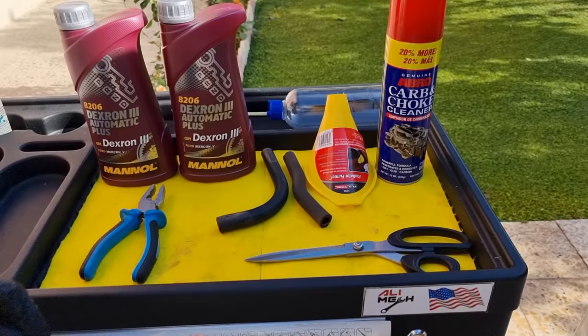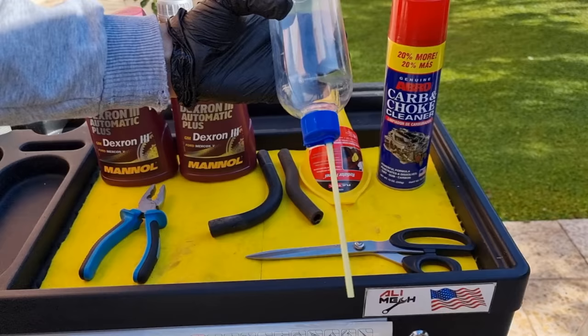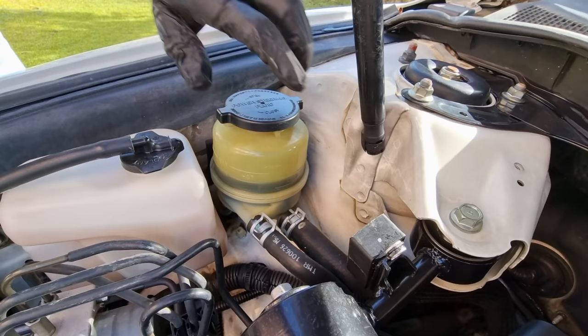We're gonna need same-size hose as the one that's leaking, plus another piece of hose which I will show you why we need for flushing — a funnel, carb cleaner, scissors, pliers, two liters of ATF3, and a bottle to use as a turkey baster to take the old fluid out of the reservoir.